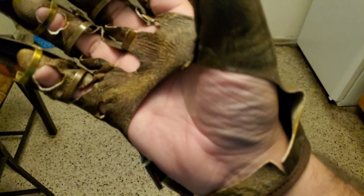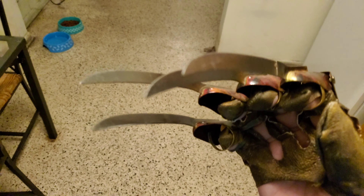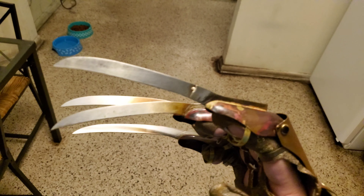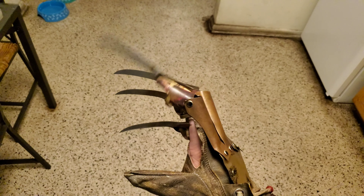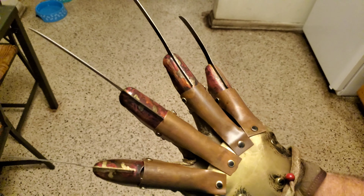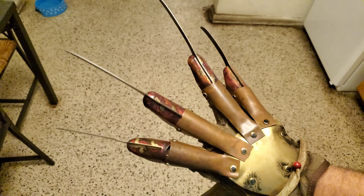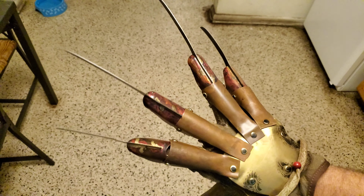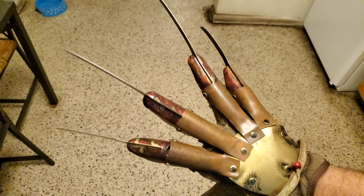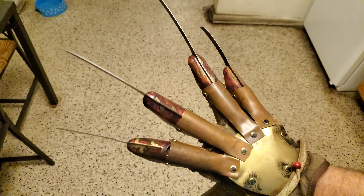You can also check out Trick or Treat Studios — I gotta admit this glove is really cool, I ordered it as a display piece. I think it's worth it. They also have the Part Two, Three, and Four gloves, so maybe I'll buy those later on. There's also a drawstring so you can tighten or loosen the glove, and the straps are ripped apart to give it a screen-accurate look.